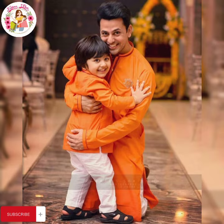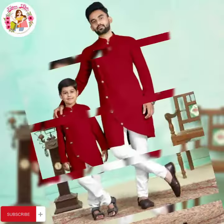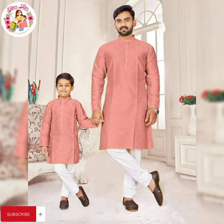It is a very good color. You can wear it like this, or you can also wear it like this.